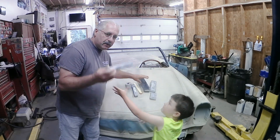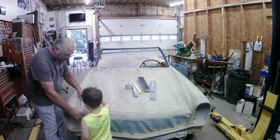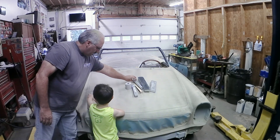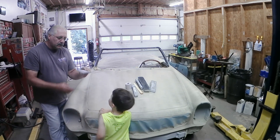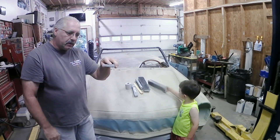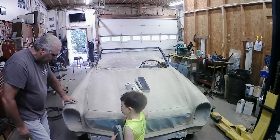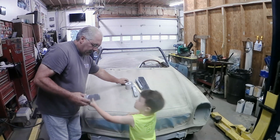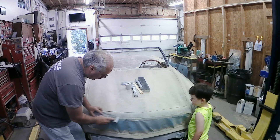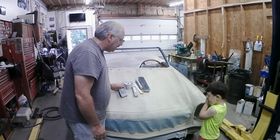We've got a rounded block for doing curved areas, such as down here next to the headlight, so you can get inside that curve and still get a nice flat sanded area. This other one is a flat, thinner block with a little give to it — you can work around curved areas like the front of the headlight and conform it to the curve. We've also got a mid-sized flat block for smaller, shorter areas to make sure all our primer is flat.